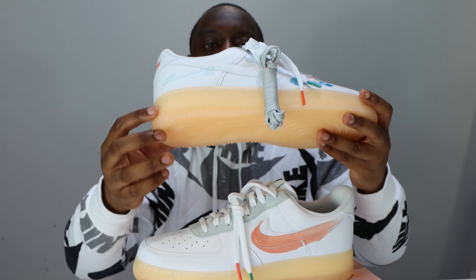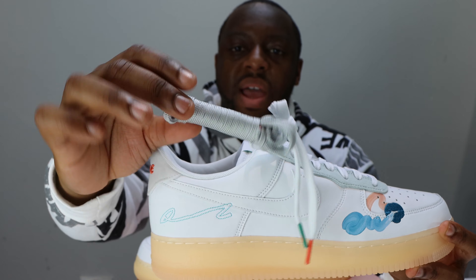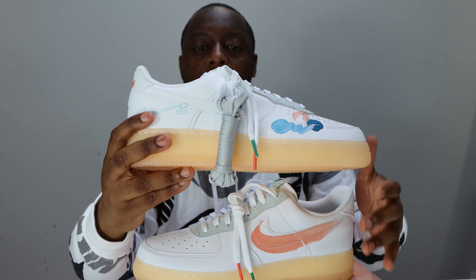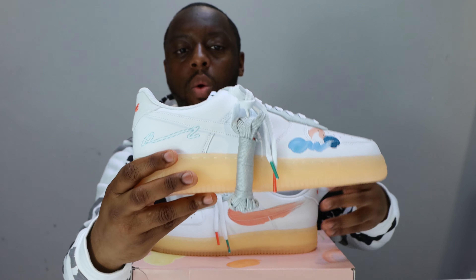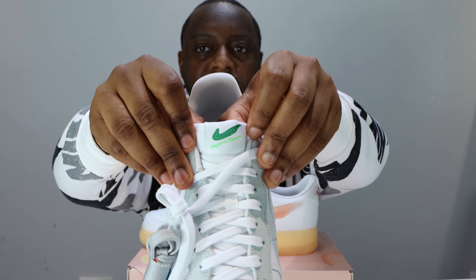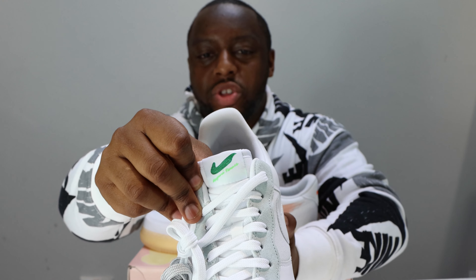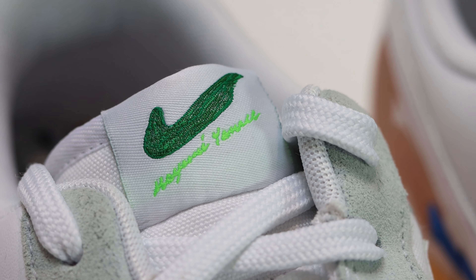Additional laces included — a grey pair, also with colored aglets — very nice. The tongue tab is slightly different; it's got the artist's signature on it. I cannot pronounce the name and I'm not going to butcher it again. Let me know what you think of this pair.